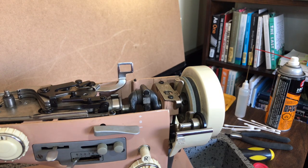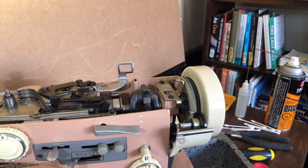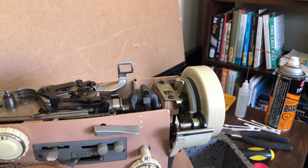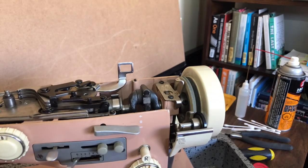Hello everyone and welcome back to the Vintage Sewing Machine Garage. You are looking at the Necchi Supernova Ultra Mark 2 — one of the successor models to the Necchi Supernova, such as the green and cream two-tone models. This is also a two-tone model: pink and cream, and a couple of changes were made mechanically.